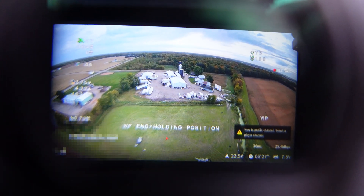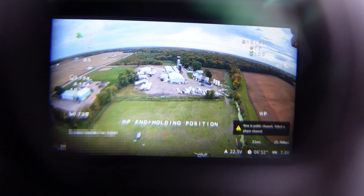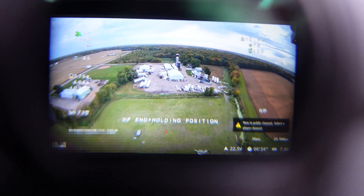All right, reached the end of the mission. It's holding position. That's so cool. I've never done a full-on waypoint mission like that before. Super neat. See what you can see up there.